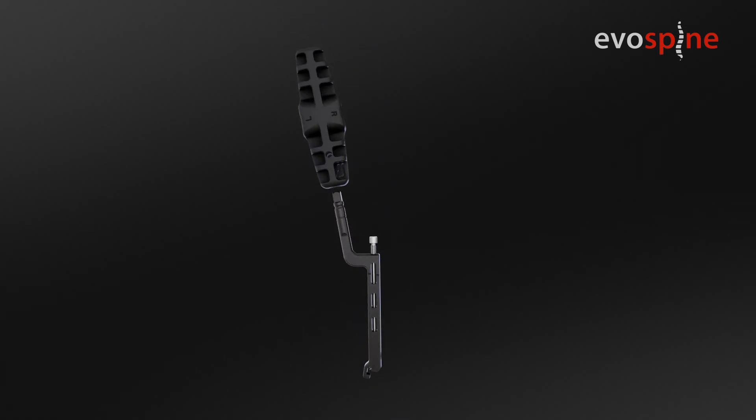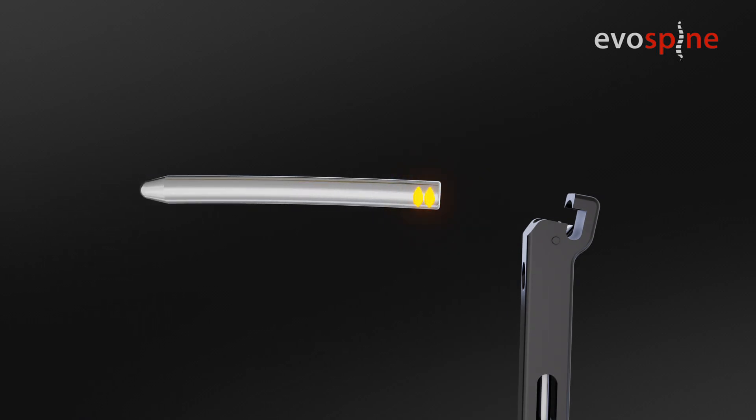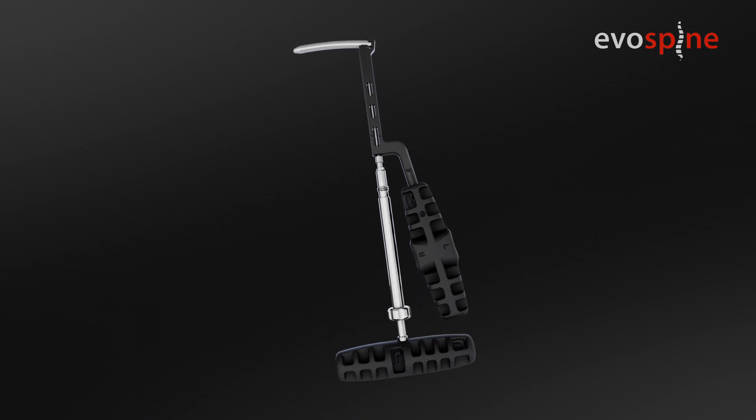Attach the MIS rod onto the rod holder. Place the rod holder upside down and place the rod inside. The laser marked line on the rod must be positioned towards the handle. Turn the tightening pin on the holder, first by hand, then tighten it with the screwdriver hex tip.